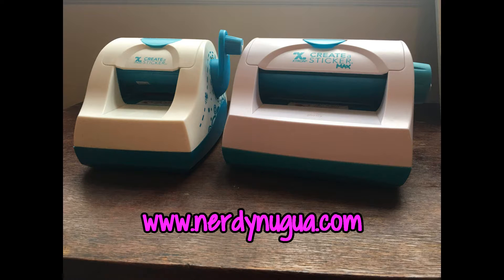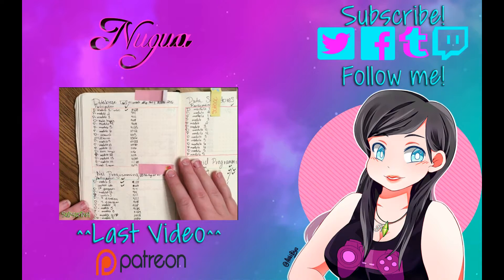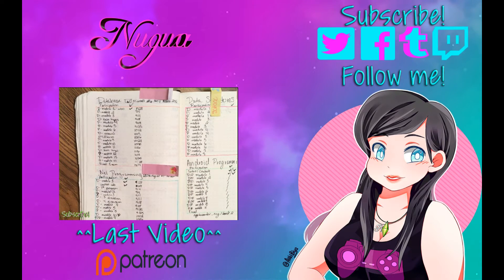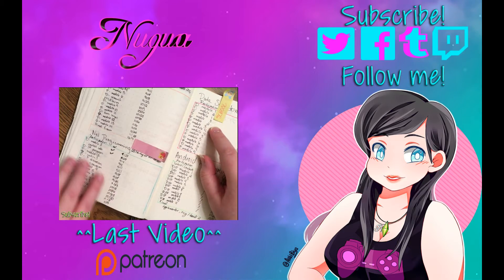Thank you for watching, and I hope you have a nice day! Did you like this video? Please leave a like down below. If you want to see more like it, follow the link here or subscribe for more videos.